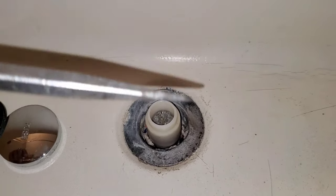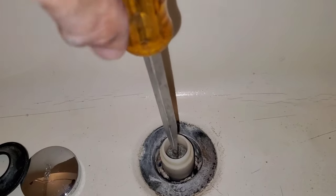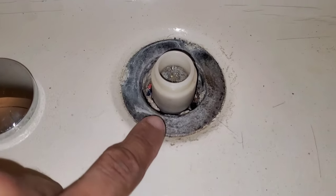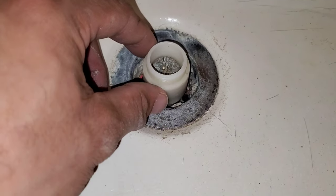Generally you want to use a big heavy-duty screwdriver — you want to slide it inside and then try to twist it off. But a lot of times it's very difficult because whatever's stuck inside the drain kind of builds up and hardens it.